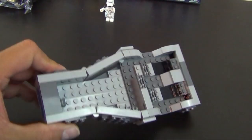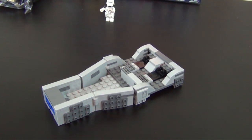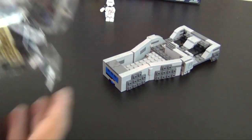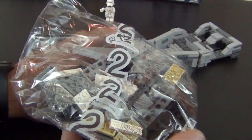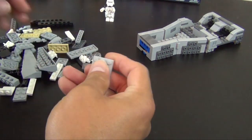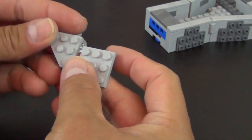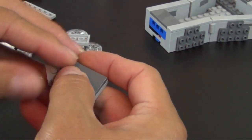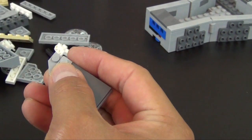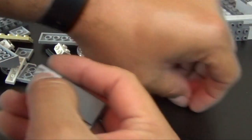Alright, that completes bag number one. You can see we've got a good shape going for the snow speeder, but we still have three more bags left - a lot of building to go. The remaining three bags don't seem to have nearly as many parts as the first bag did, so these should go pretty quickly. Let's go ahead and move on to bag number two. Looks like we're just going to continue building snow speeder parts - no minifigures yet. We still have two more bags after this.